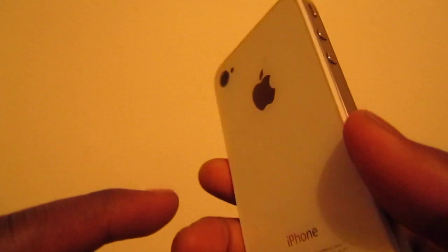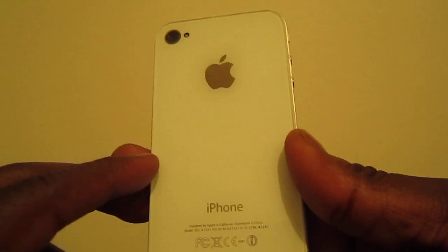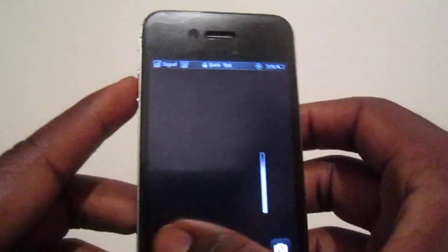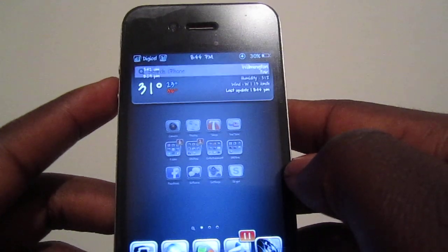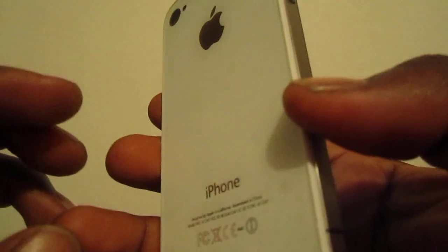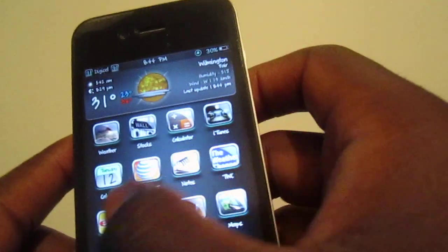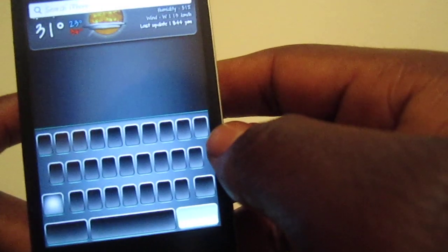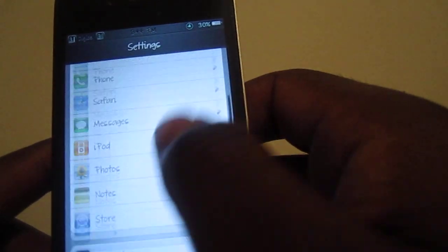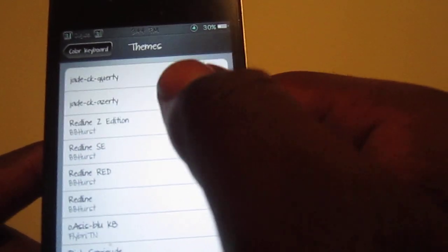I got the black and white iPhone — I put the white back on the black iPhone, looks pretty nice. A lot of people been asking me where I got that black and white phone — I bought it off eBay and switched it up. I don't know what's up with this keyboard right now, it's coming up blank — you see that? So I'm gonna show y'all the other one. Overall this is a real nice theme.